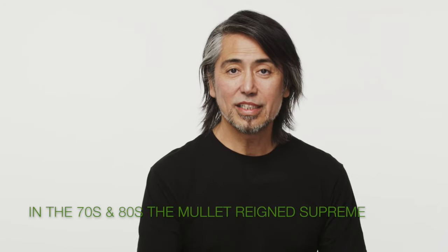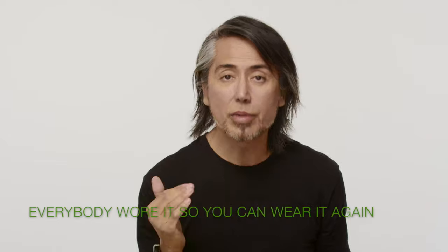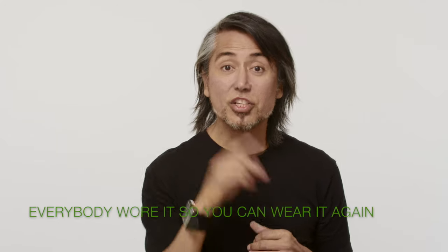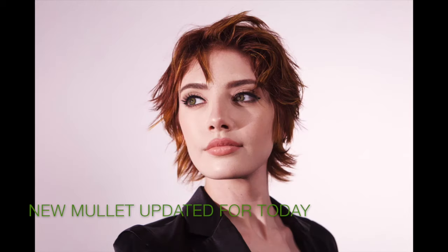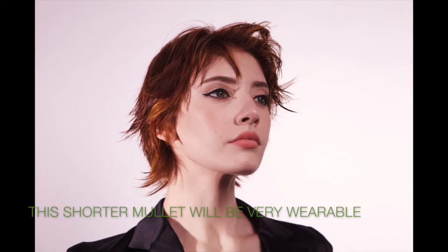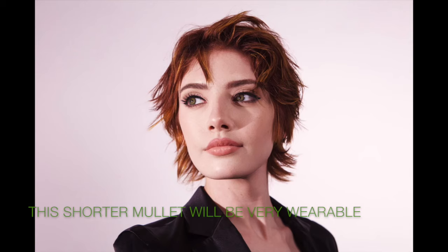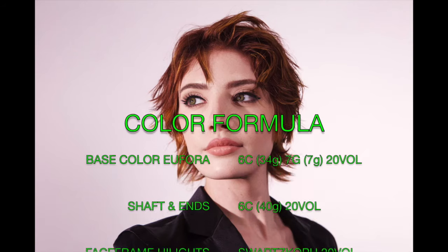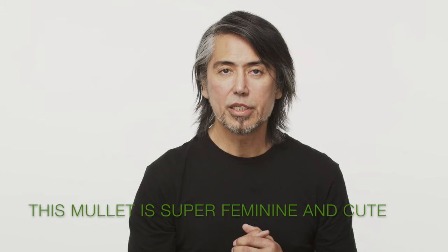Hi, I'm Philip Carrion with MainSource. In the 80s and 90s the mullet reigned supreme — men wore it, women wore it, everybody wore it — and so you can wear it again. But this mullet is going to be a little bit more updated and brought into today. It's something that I believe many people can wear. It's a little bit shorter mullet on a woman, we've done some exciting color on her, and it's going to be very feminine and cute.